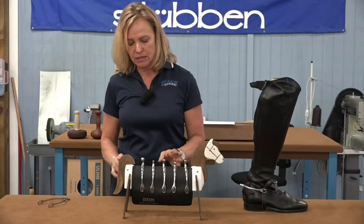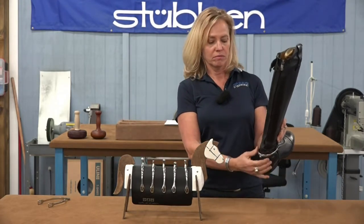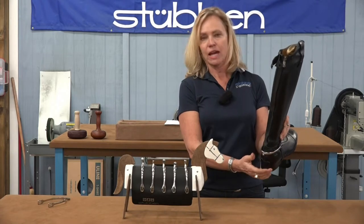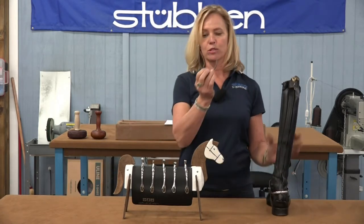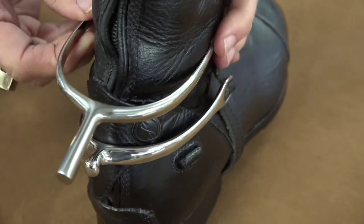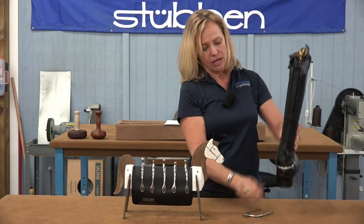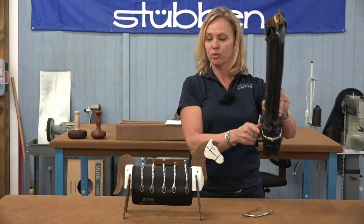One of the things that also makes this spur nicer on the more custom Italian boots is the shape here. The old style is a more U-shape, so it's a wider fit along the back of your boot. The Dynamic Spur is a closer fit for a narrow boot.